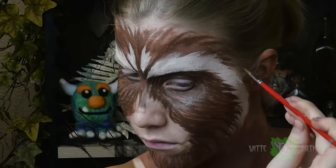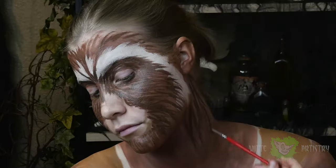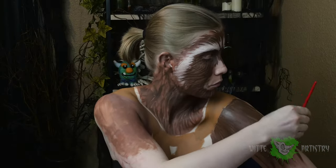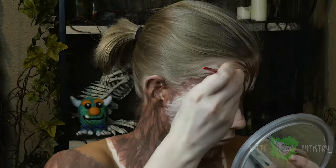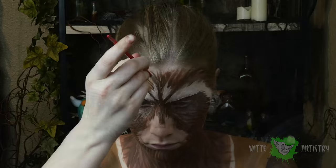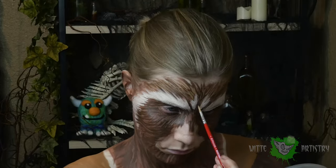In order to paint really realistic fur, you want to make sure you are always following a reference image so you can match both the fur color and the fur direction. After you're done with your face, fill in your neck and your arms with the same patterning. To add some dimension to my fur, I am mixing white, brown, and yellow body paint to create a highlight color for the fur pattern.